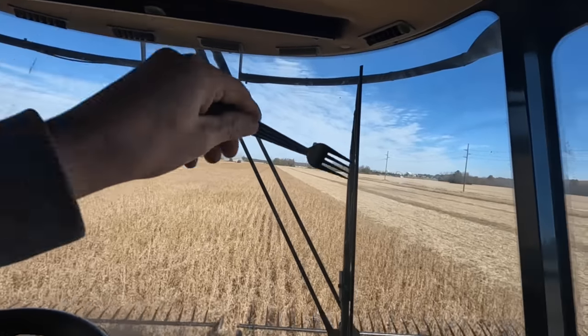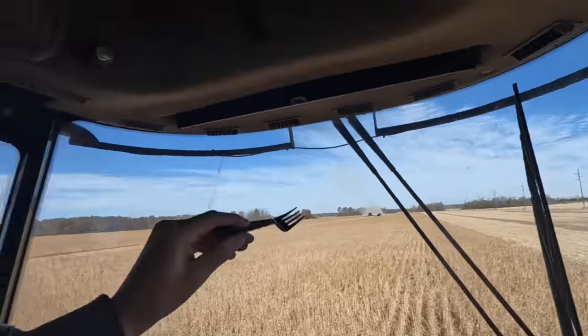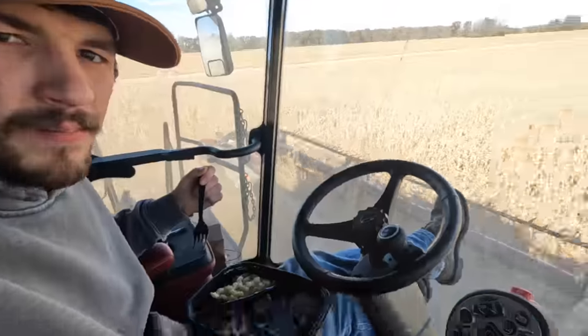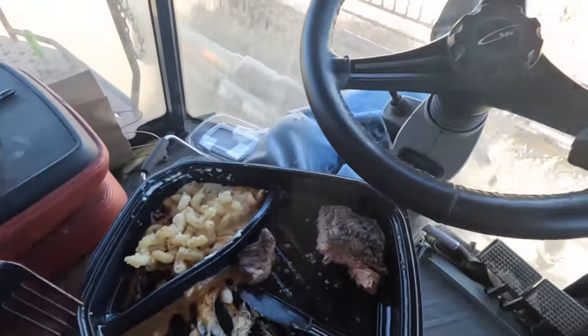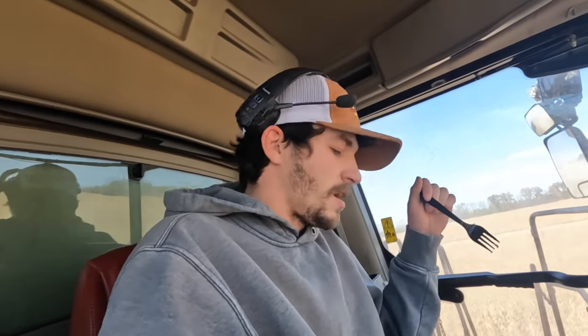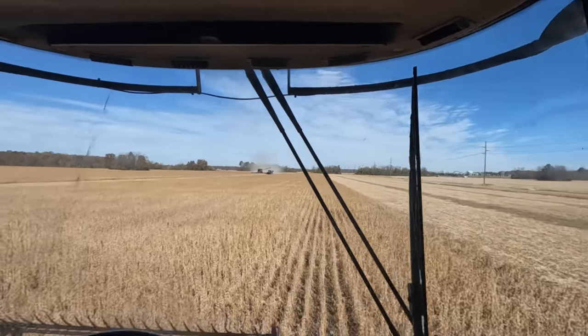Turns out they were putting a sieve in that combine over there. Me and the other combine were just rolling here. We had a meal drop off — a ribeye, some macaroni and cheese, and mashed potatoes. So it is a great day to be cutting beans. I'm having the time of my life. You can't beat getting a hot meal out in the field, especially a ribeye steak.